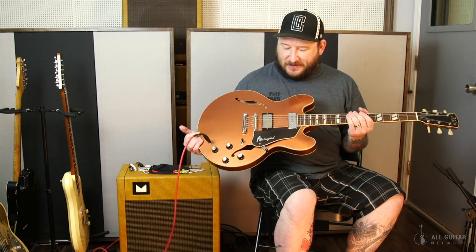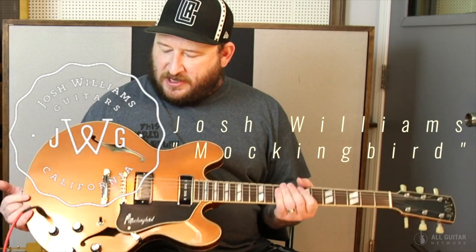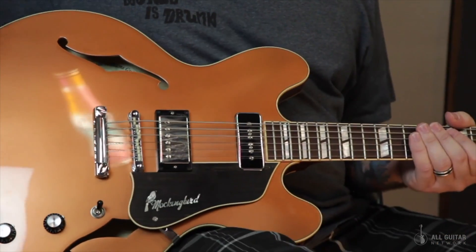Now this is one you've probably seen me play live. This one makes it out of the studio. This is my Josh Williams Mockingbird — an exceptionally great guitar built by my friend Josh Williams here in Southern California. He makes his own plywood and laminates this guitar in the Gibson style, of course.